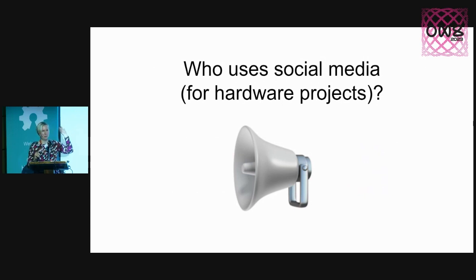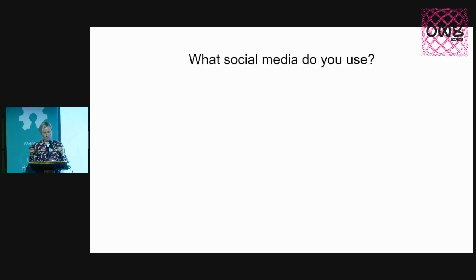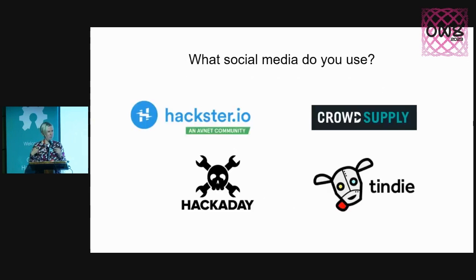Who uses social media for hardware projects — shares something about them online? Wonderful. There are so many social media platforms you can use for this. Here are some who happen to also be sponsors of this event, so let's give a hand — thank you for sponsoring. And these are just some examples. Up until last fall, I wouldn't have been aware that social media is somehow risky or missing some things that certification, in my opinion, ensures — that your projects are more shareable.